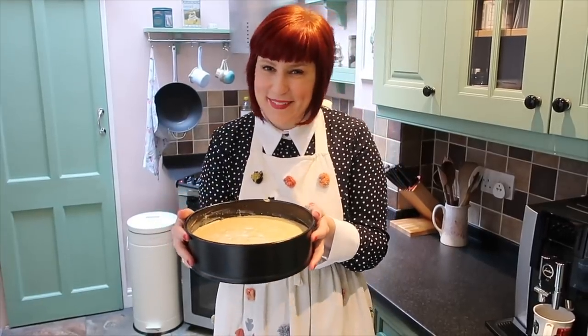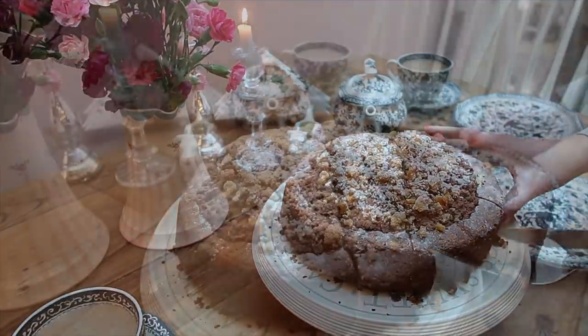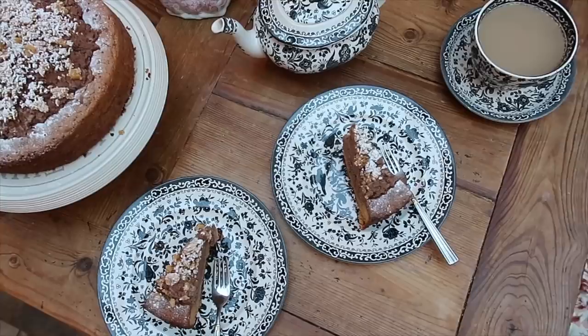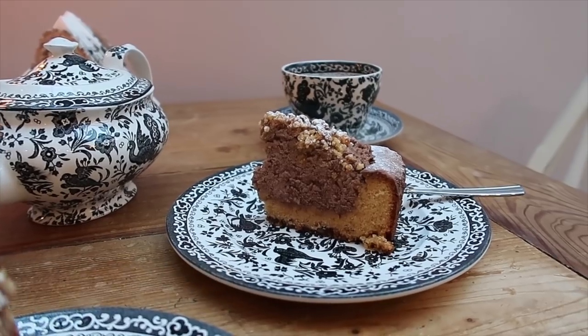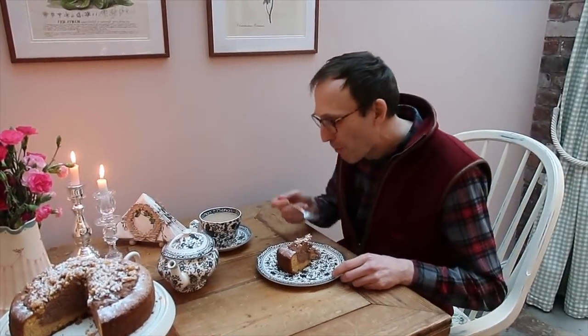Hi, it's Kirsten and Jörg. Today we're going to share a favourite German cake recipe — Flockentorte. It's so good, it really is. It's a favourite in our family. So stay tuned for the recipe and we hope you will enjoy it.